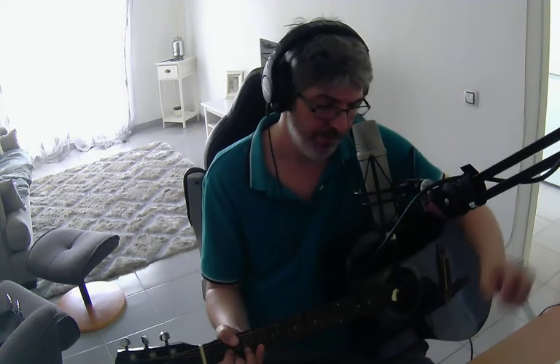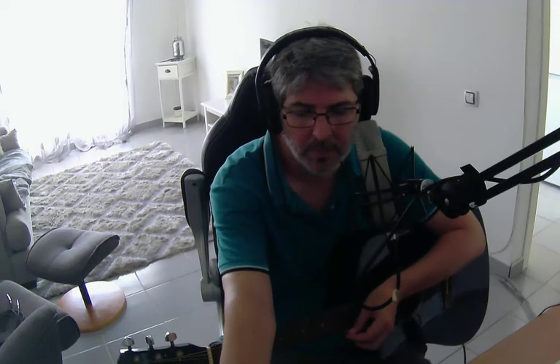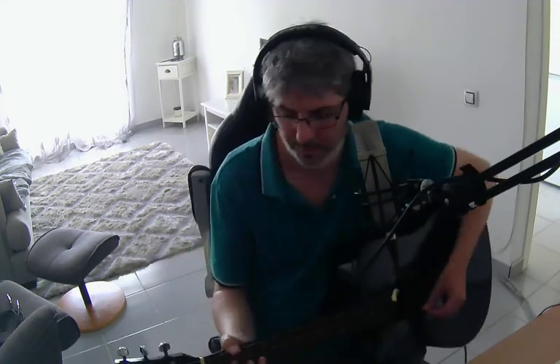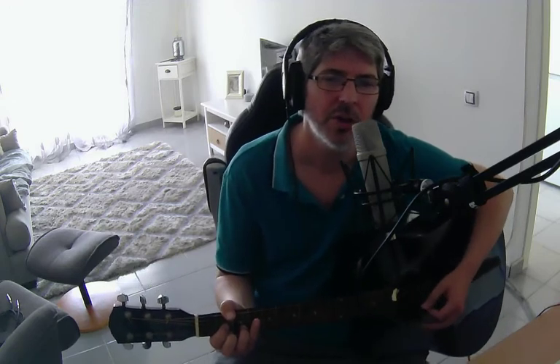Putting that in context with the music, it goes like this. We're going to start on D, staying on D, then change to C, then A, and to G, back round again.